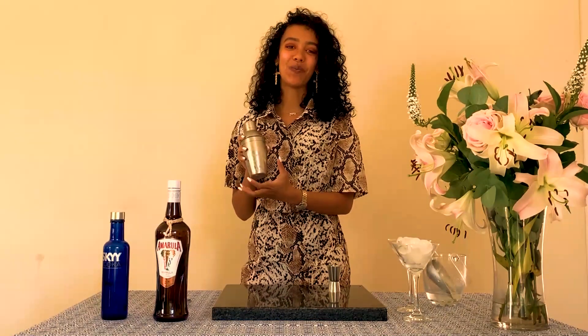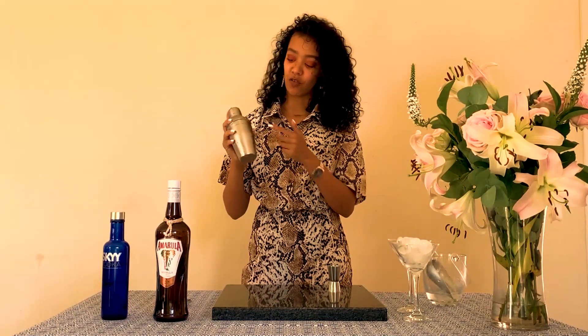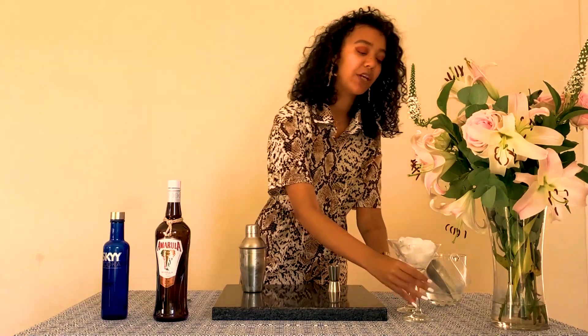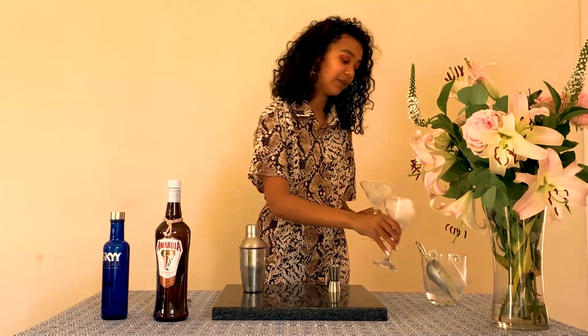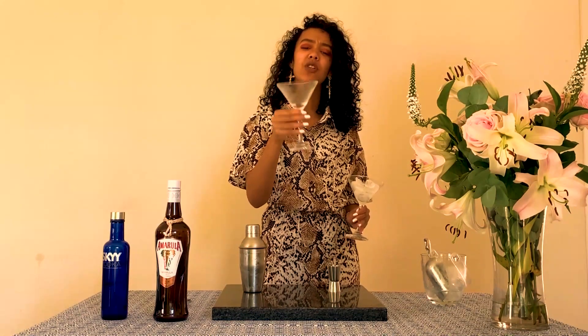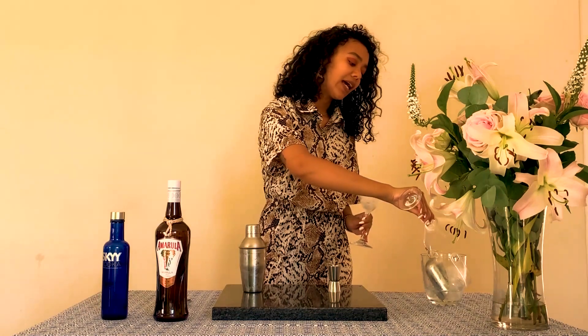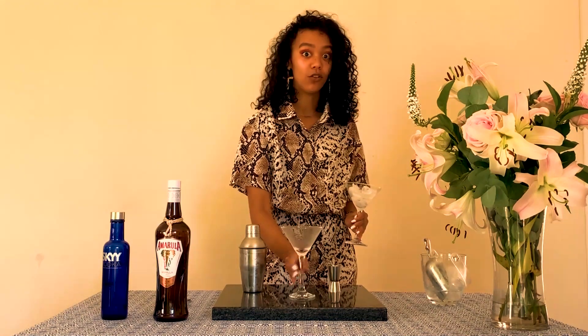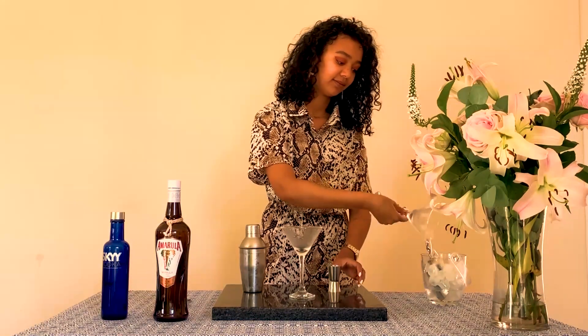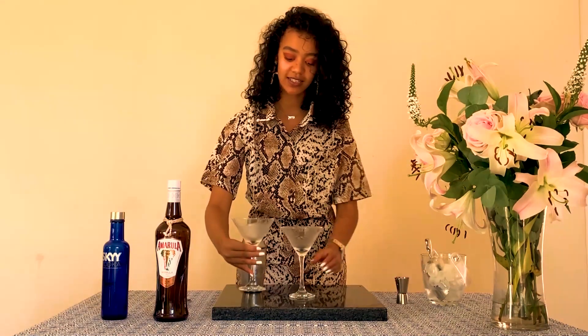Once you're sure that your mixture is well-chilled, what you're looking for is a good frost around your shaker and that you've been shaking it for a while. Grab your martini glasses and make sure you take out all of the ice. What you're looking for is a well-frosted glass. Make sure there's no water or anything inside your martini glass.